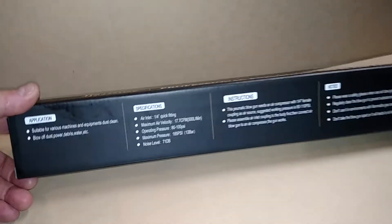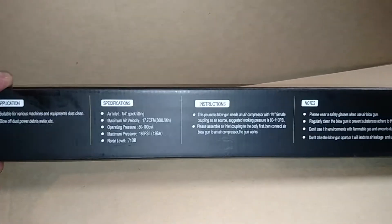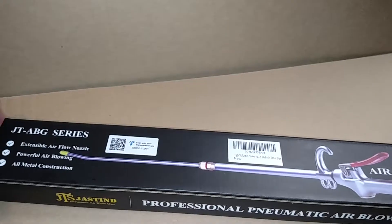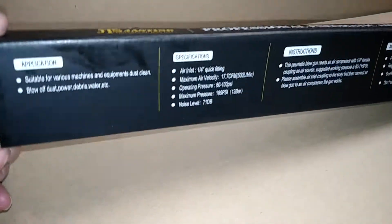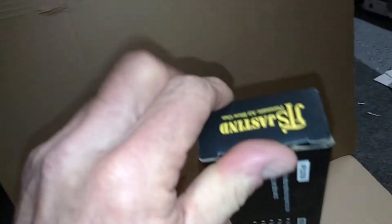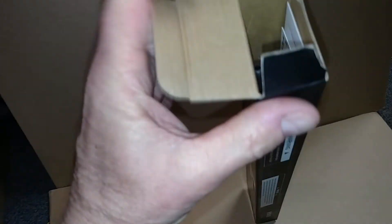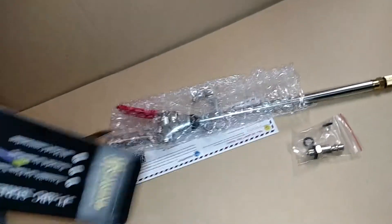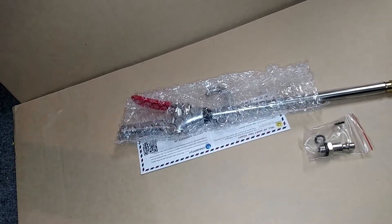Some specifications, applications, instructions, notes, and packaging — so pretty nice. Let's see if I can open it up. There's a lot of good stuff in there. There's also a product card in there that won't quite come out.